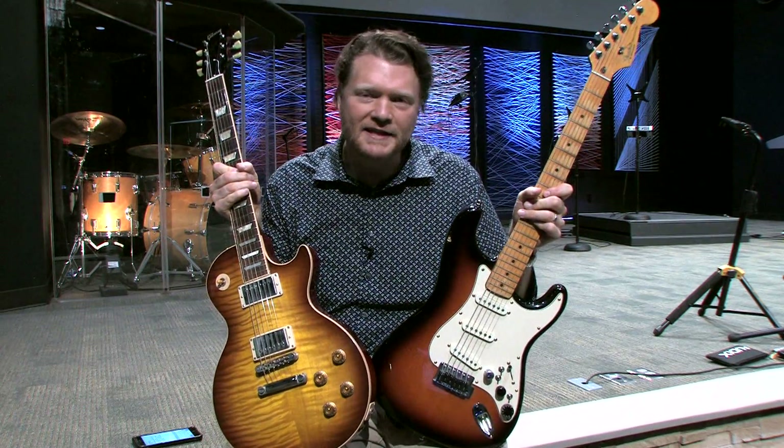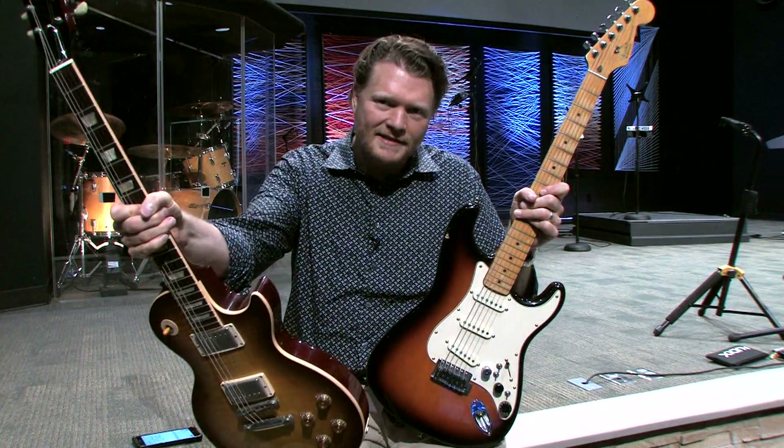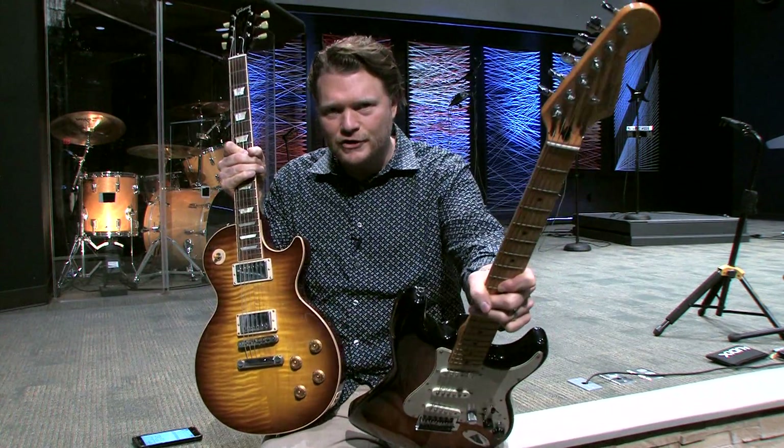Hopefully you enjoyed this video. If you did, do me a favor and hit that like button on YouTube. If you're new to my channel, hopefully you'll subscribe, and I'll check you out in another video. This has been 'Why Gibson Headstocks Break and Fenders Don't.'